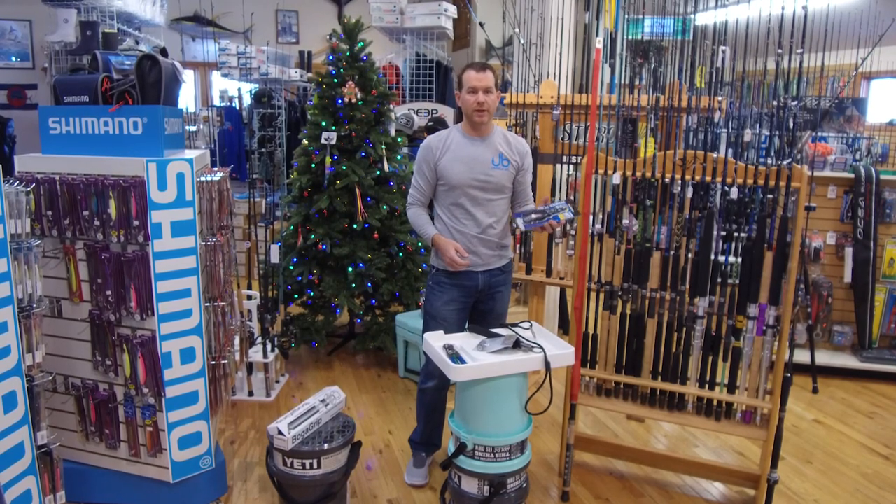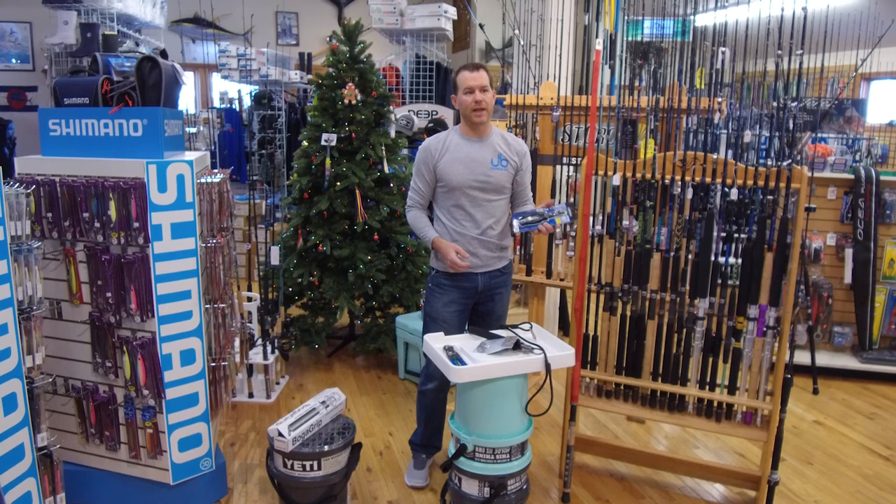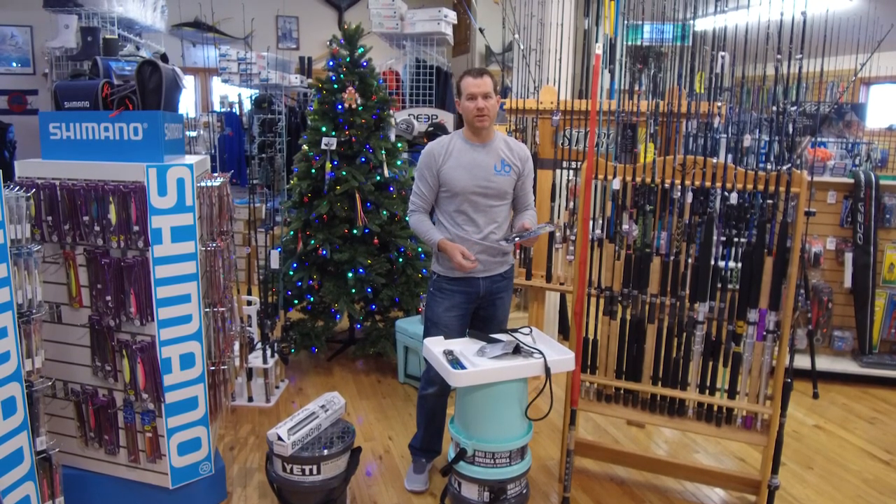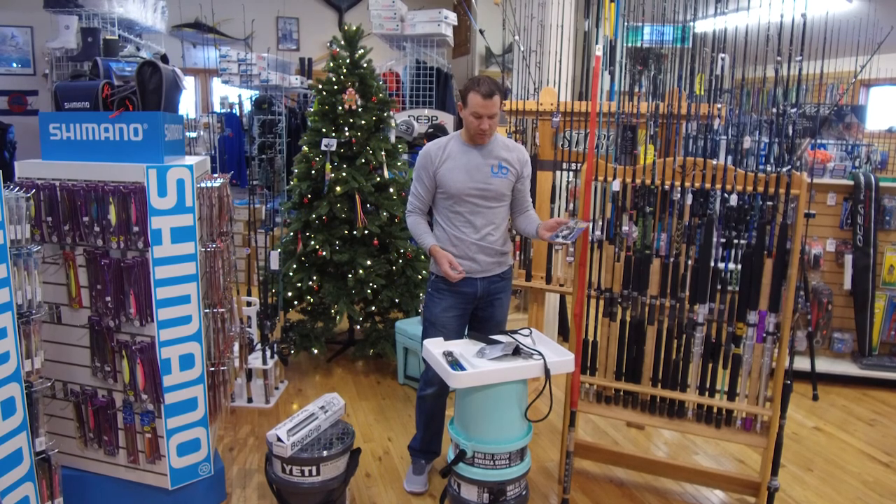This is an $80 split ring tool by Shimano and there are a few others on the market similar to it. These are tools that the avid angler might not buy for himself, but they're definitely worth the money because they make the job a lot easier. These are all on special today.